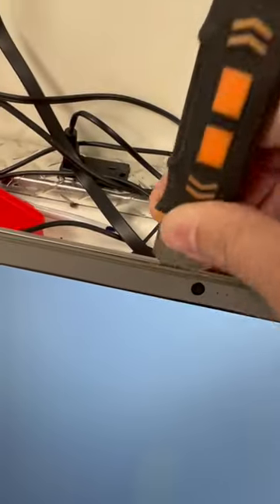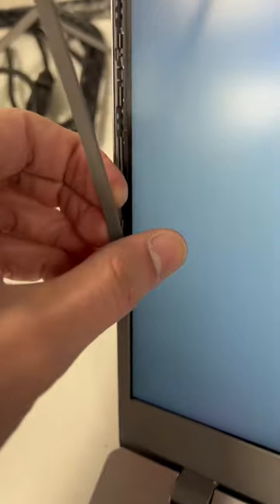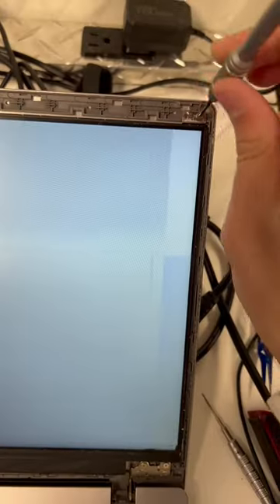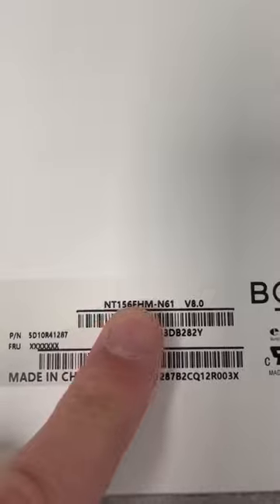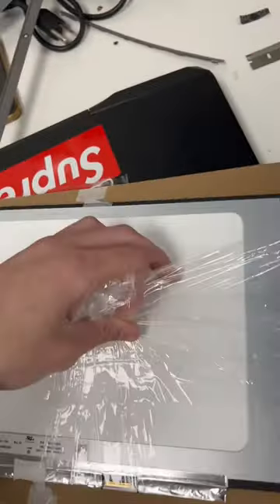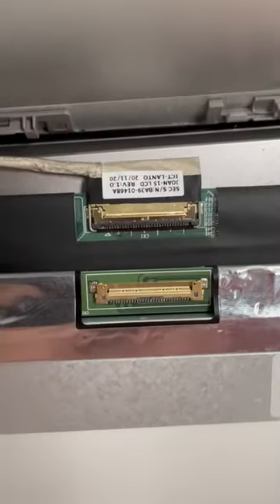Today I'm going to be working on this broken laptop screen. This is one of the easiest repairs you can do yourself if you're not looking to spend a lot on a brand new laptop. When looking for a new screen, all you have to do is match the model number on the back, and before installing you just want to make sure that the pins are the same size — in this case it's a 30 pin.